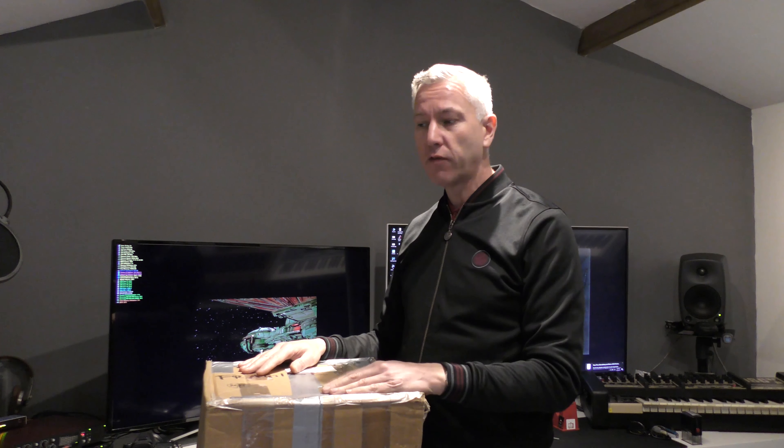So I purchased a little Alpha Juno 2 from eBay from a guy in Germany. It looked in good condition, the photography was really good, and everything was supposed to be working properly. So we'll see how it goes.